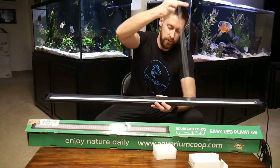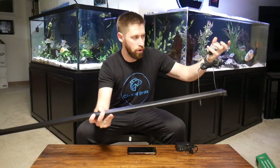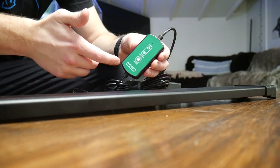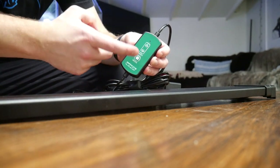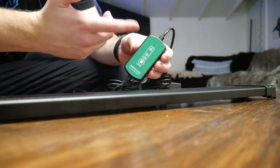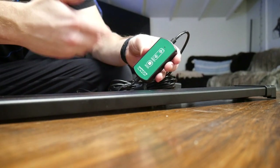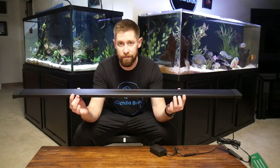Don't forget to remove the thin protective wrapping. Setup couldn't be easier — just put the light on the edge of the tank with the extendable brackets, unwrap the cord, and plug it in. For the inline adjuster: press once to turn the light on, press again for moonlight mode, and a third time to turn it off. The dimmer goes up to 10 clicks for 100% intensity, down to about 10%. I'm going to get an electrical timer plug-in for about $15 so I never have to worry about turning the light on or off.